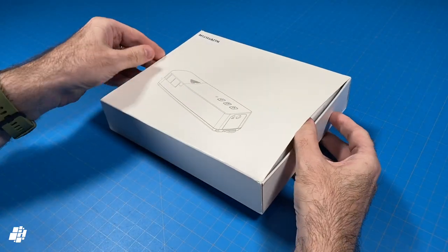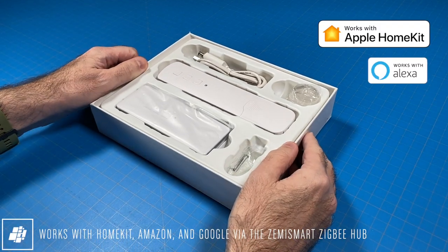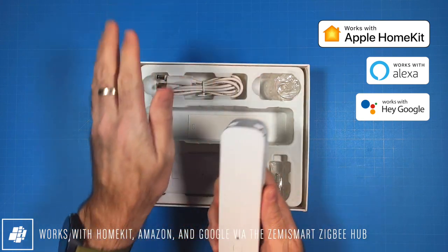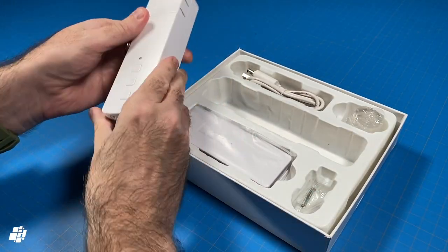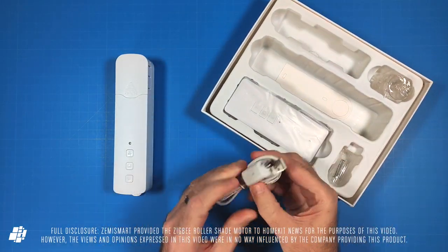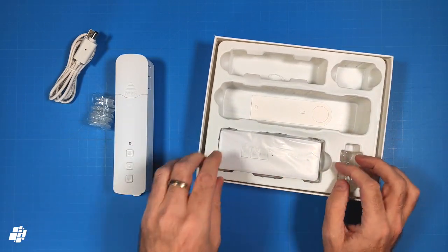You can see the product on the front and the model number if needed. The device works with HomeKit via the Zemismart Hub, and the motor looks quite similar to the Aqara E1, which isn't a surprise as both are actually off-the-shelf designs used by many companies. There's a reasonably long power cable provided for recharging the internal battery, and three extra cogs in addition to the one already on the motor.